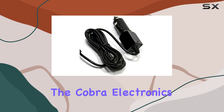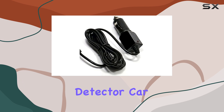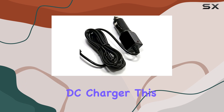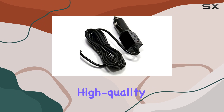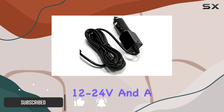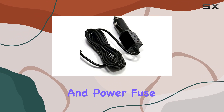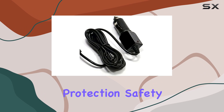Today, we're diving into the Cobra Electronics RAD250 RAD350 RAD450 Radar Detector Car DC Charger. This 100% brand new, high-quality car power charger adapter boasts a DC input of 12-24V and a DC output built with dynamic IC, charger IC, and power fuse for rapid charging and overcharge protection.